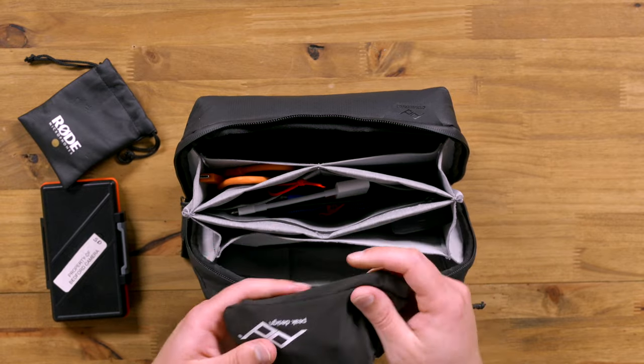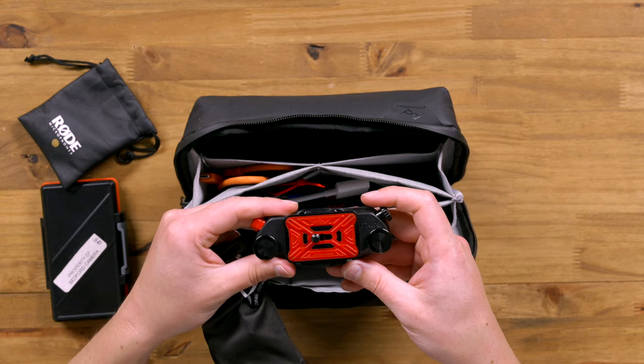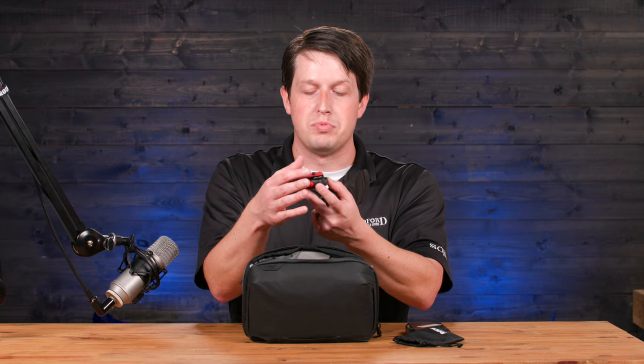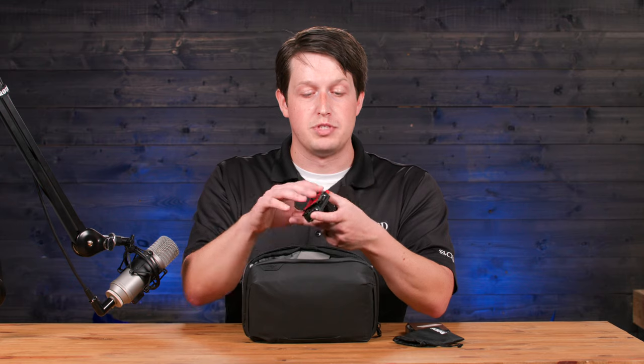Another really cool item from Peak Design — this is a just-in-case type product. This is their pro capture clip. I can attach a camera to my belt if I need to. I just open these up, put this plate on the bottom of the camera, and click it on. That way, I'm hands-free. I don't always have to set it down on the ground, or onto a rock, or a chair, or anything like that. It's tethered to my body, which is useful in some instances.